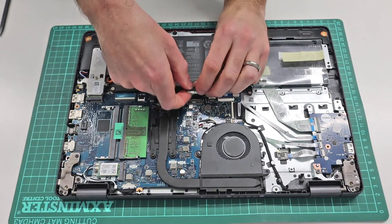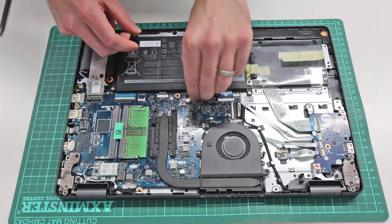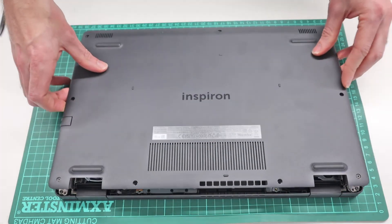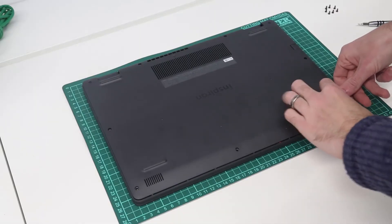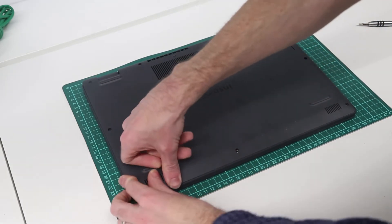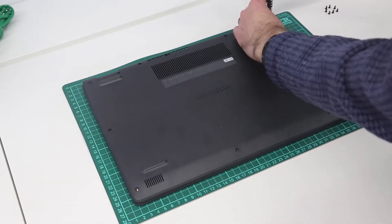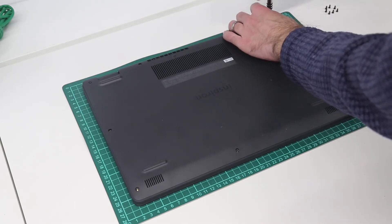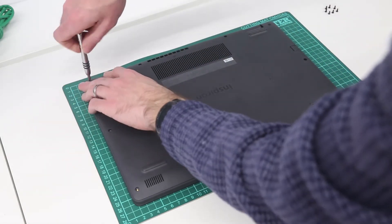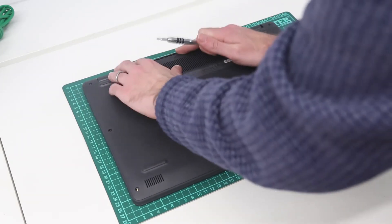Now we are left to reconnect the battery by slotting that back in there. We then need to take the base, place that back on, and with that lined up we now press along the front to clip this base panel back on, and then screw in the back corners, and then we can simply press that down.